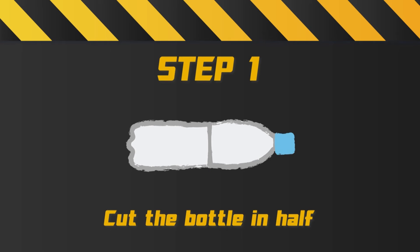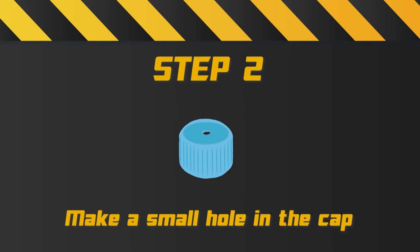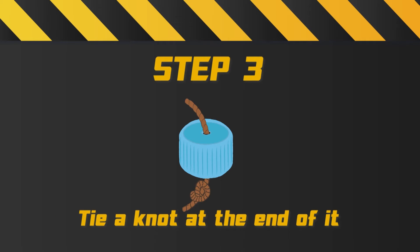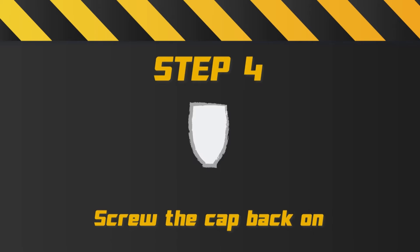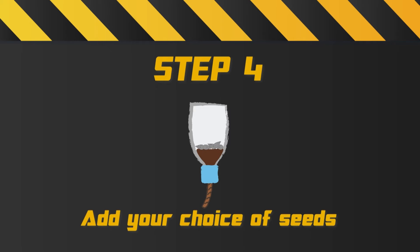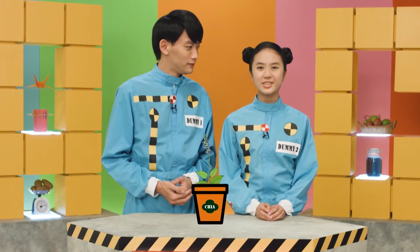Cut the bottle in half, remove the cap and make a small hole in the cap. String the rope through the hole and tie a knot at the end so the rope doesn't fall through. Screw the cap back on, add a small amount of potting soil, then add your choice of seeds, herbs, vegetables, or flowers that grow well indoors. Probably chia seeds. I'm going to make some sunflower hair.